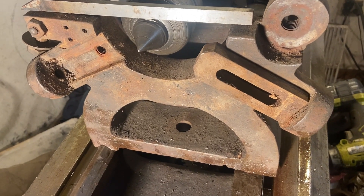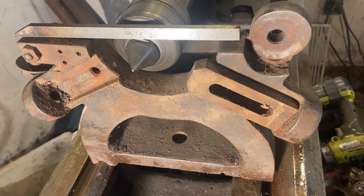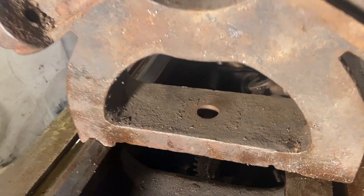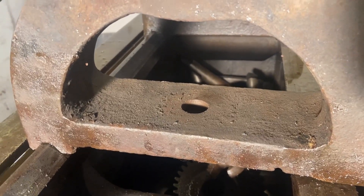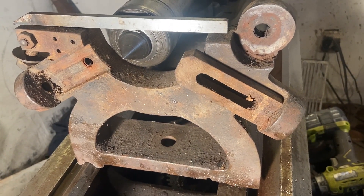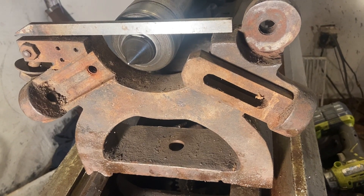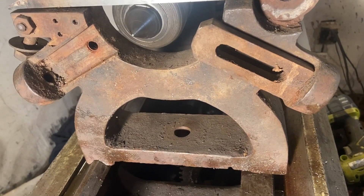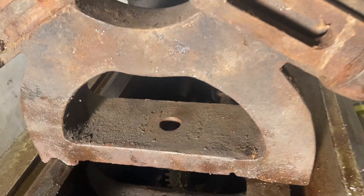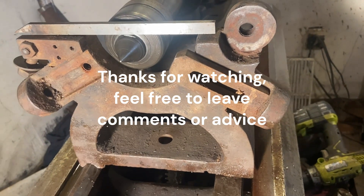I could take the vice off and fixture plate it on the shaper, but that vice weighs about 500 pounds — I ain't playing with that. What I can do — I already had it on there — I can grip it right here, side-laying on that side in the mill. I've got a four inch long three-eighths end mill for the mill that's never been used. I'll chop it down as far as I can with cheap end mills and use my extra long high quality one to finish it. That's the project.